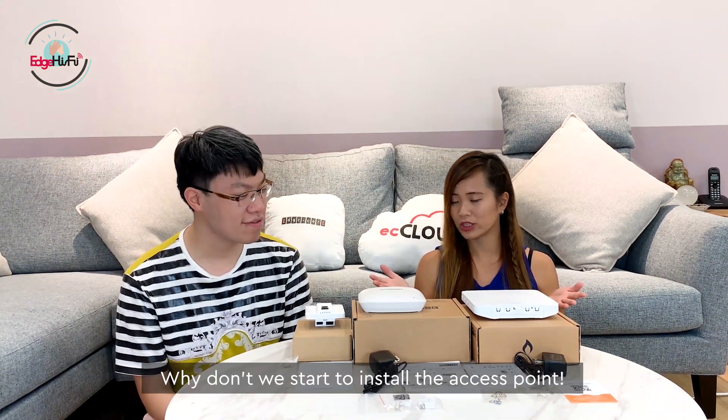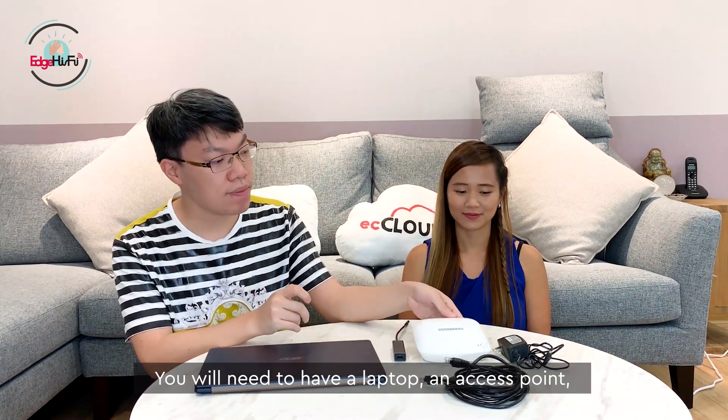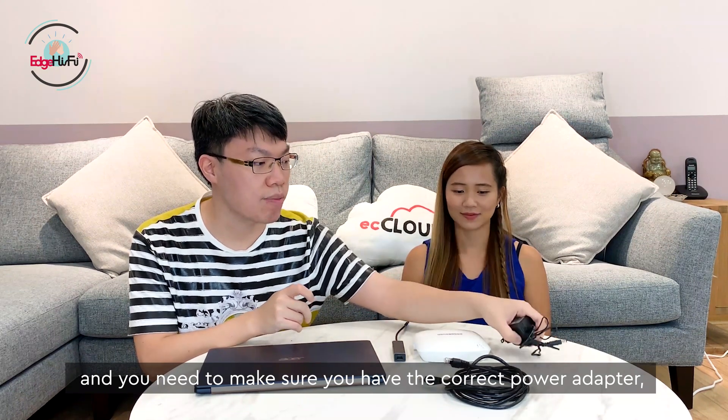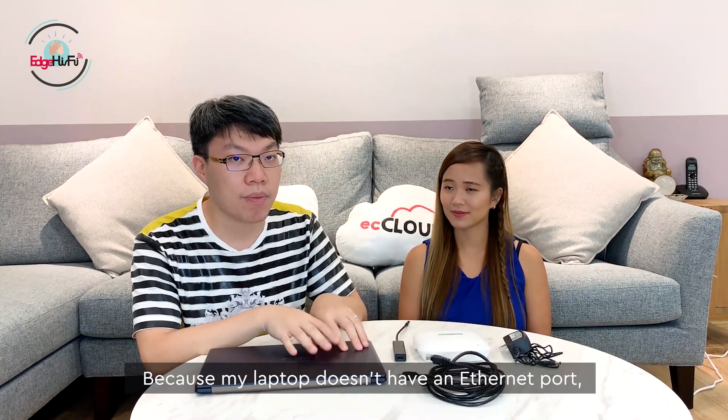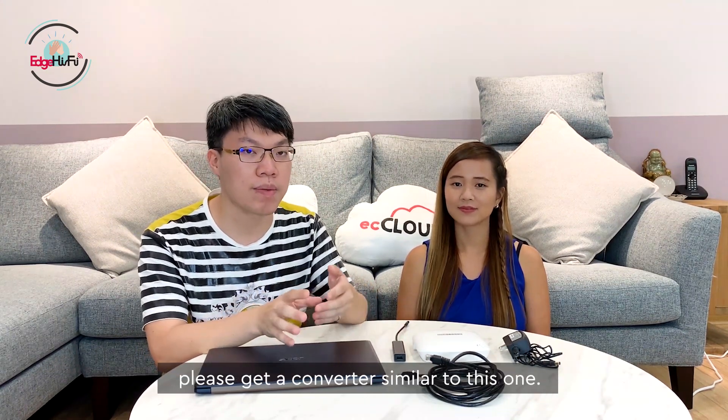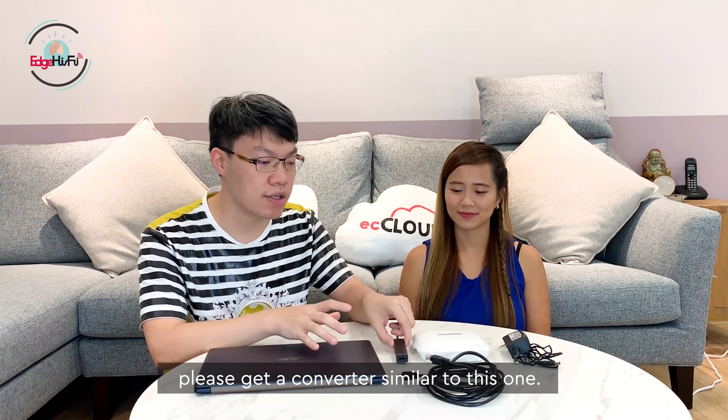Why don't we start to install the access point? Yes, please. So you'll need a laptop like this one, the access point, and you need to make sure you have the correct power adapter. You also need to have internet. Because my laptop doesn't support an Ethernet port, I'll need a converter. So please remember to get a converter similar to this one. Let's get started.